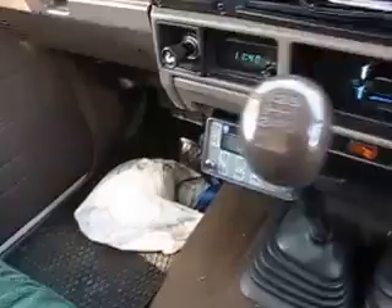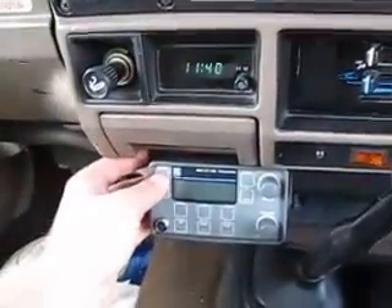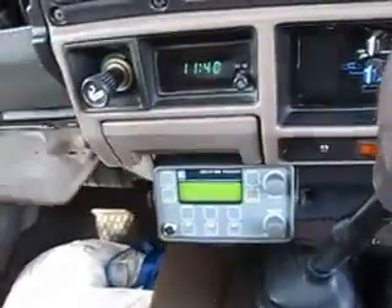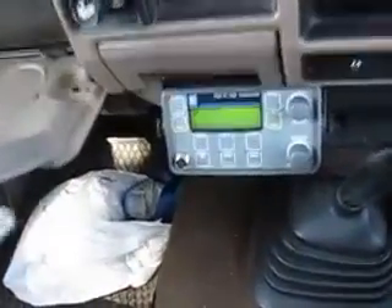This vehicle is fitted with a Codan 9323. We'll switch the unit on — I'll just grab the microphone and screw it in.